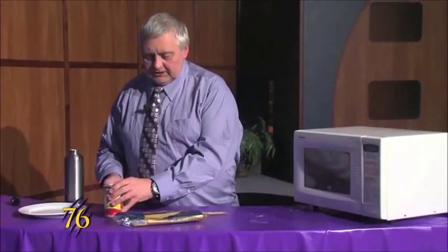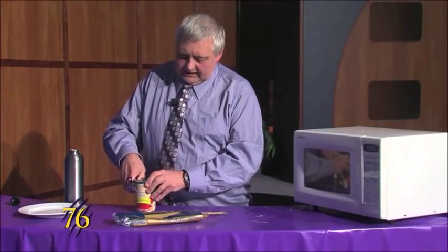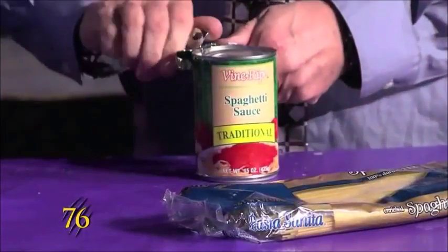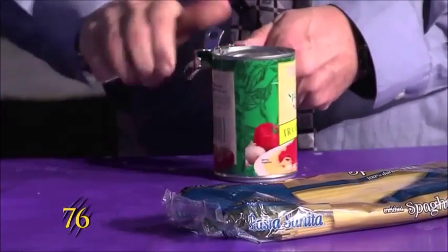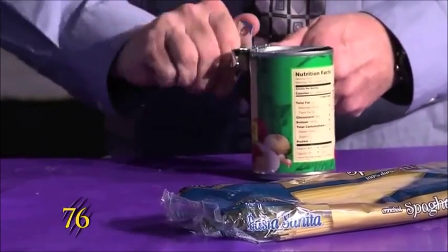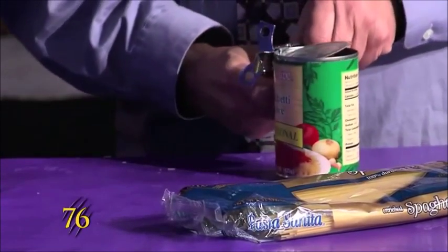And while that's cooking, we'll open up our can of spaghetti sauce. And then when the spaghetti is done, we'll be ready to drain it.